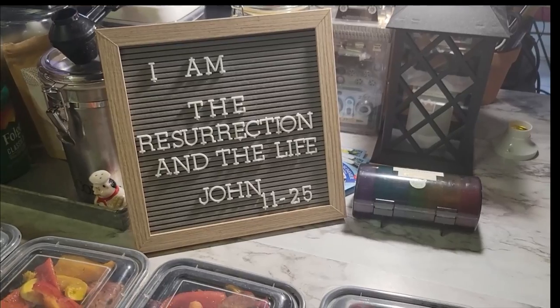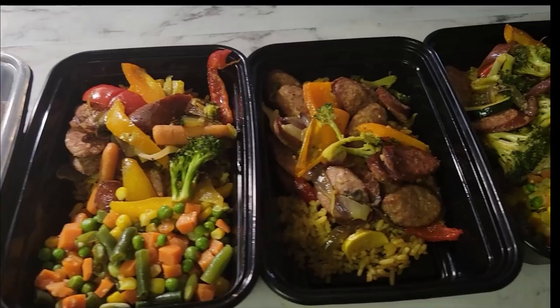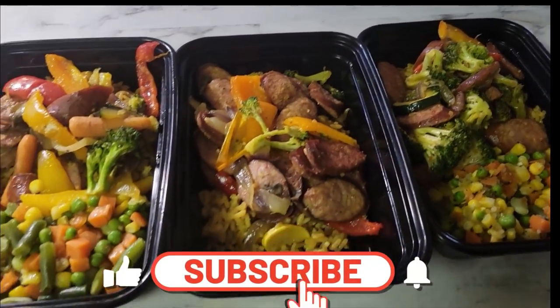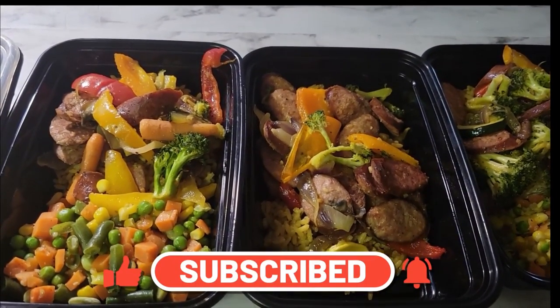Thank you for watching this little vlog of how I cook my meals. We will be back. Thank you for watching — we love you, and there's nothing you can do about it.